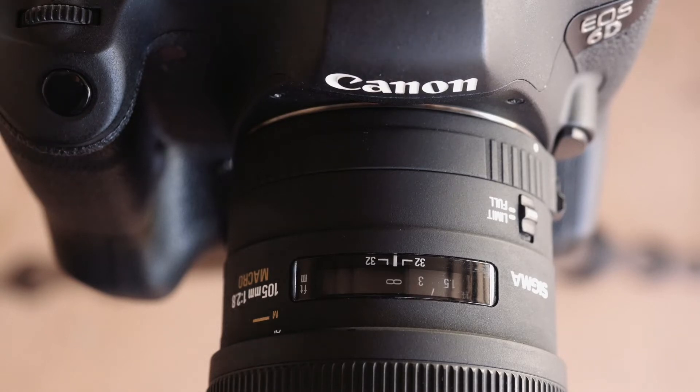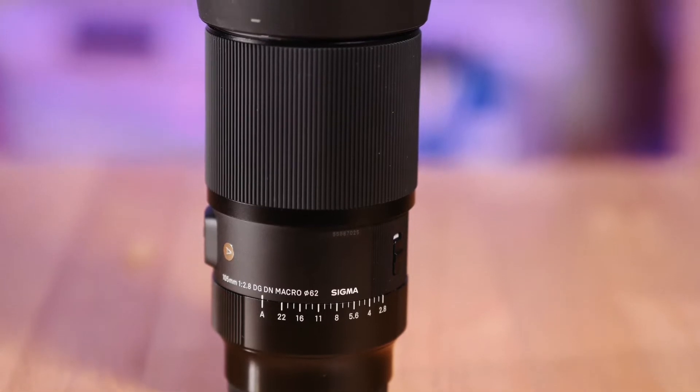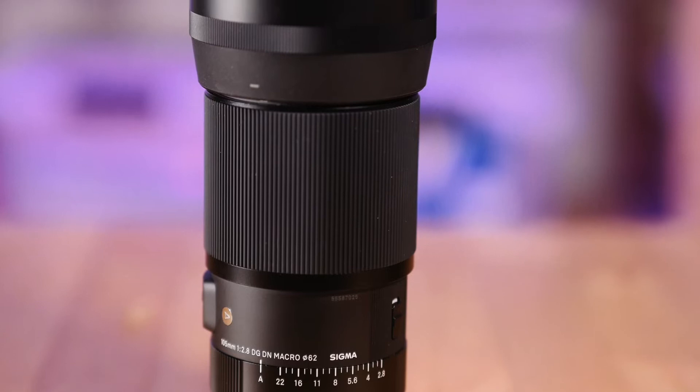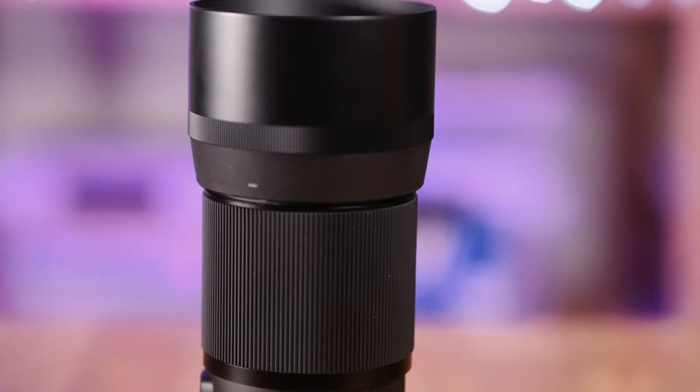So let's see how the 105 DG DN compares. The DG DN is part of Sigma's Art series and shares the same gloss black finish with understated white graphics and lettering. There's no gold bling here — just a minimalist, workmanlike appearance, and it's quite nice looking.